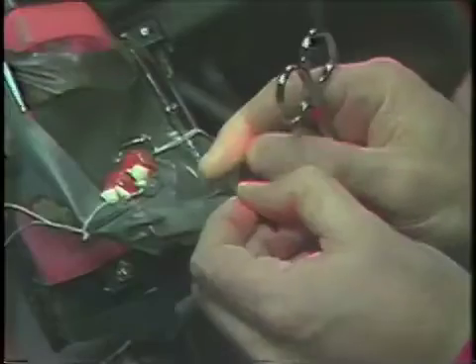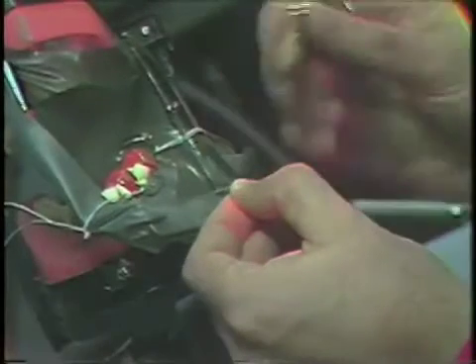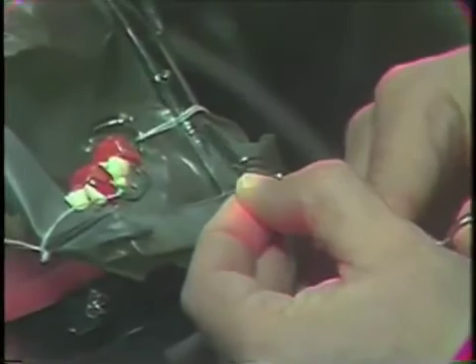After the one end has been contoured appropriately, we turn our matrix around and then carefully on the scored area, once again trim in a semi-circle.